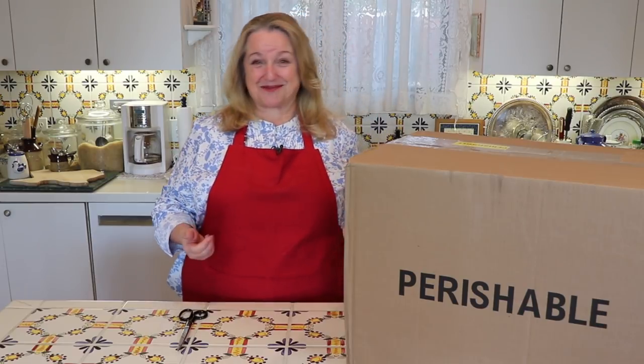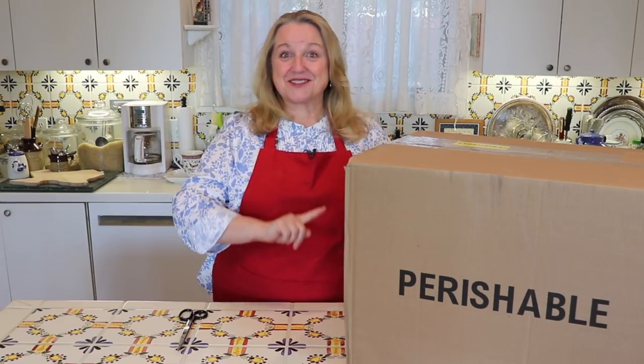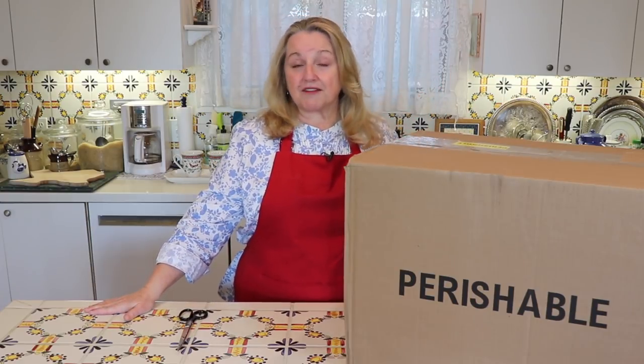One of the places I really like to buy my bones from online is a company called U.S. Wellness Meats, and that's where this box came from. My favorite time to buy bones from U.S. Wellness Meats is when they have a sale — and they often have a lot of sales. The most important thing to do if you're interested in ordering from them is to sign up for their email. When I signed up, I would get an email every week. They don't inundate you, but they send one every week, and you won't mind because it often contains a coupon code for 15% off your order.